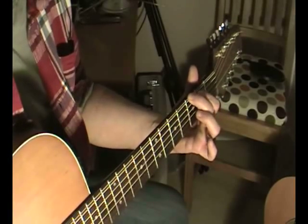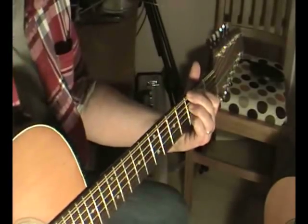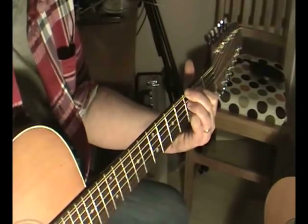So that's third fret, second fret, third fret, third fret — and we kind of jump in strings all the time. It will sound like this.